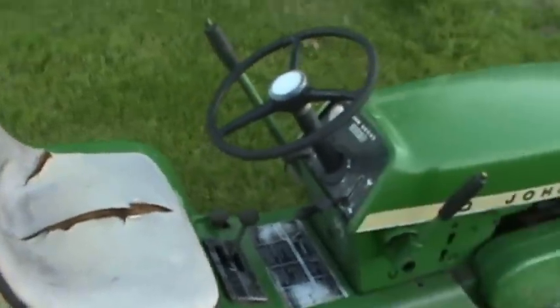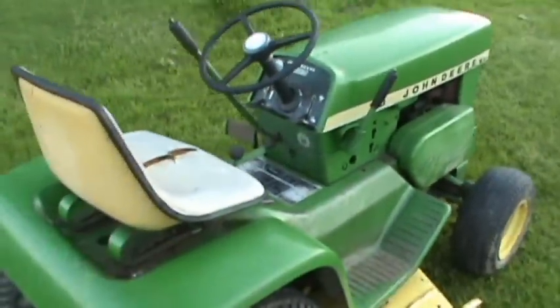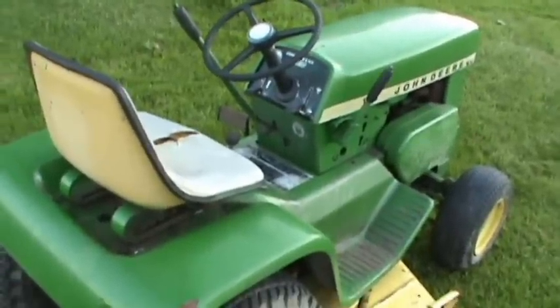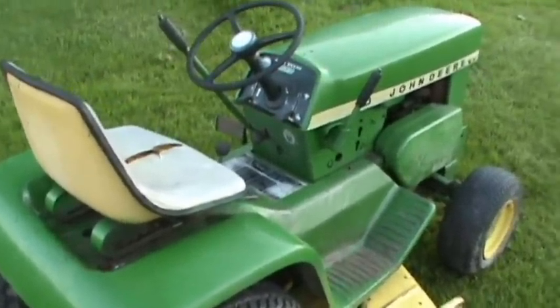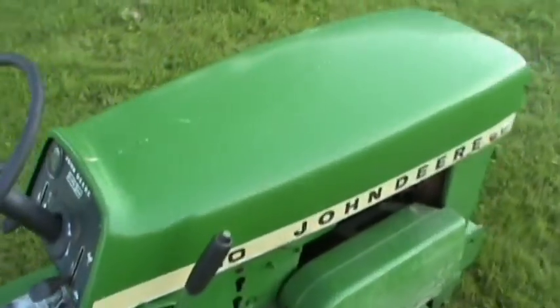The tractor has seen a good hard life of work, and now it's going to eventually get a full restoration and kind of have an easy retirement. I'll open the hood here and show you guys the serial number.